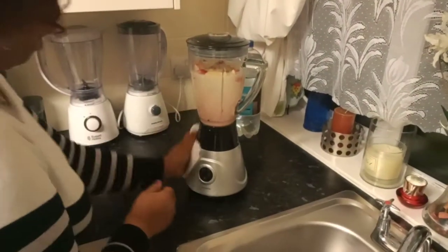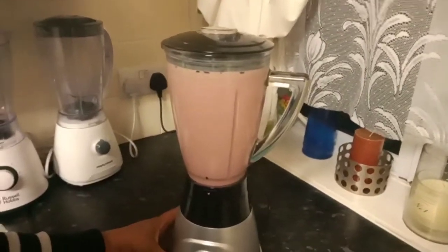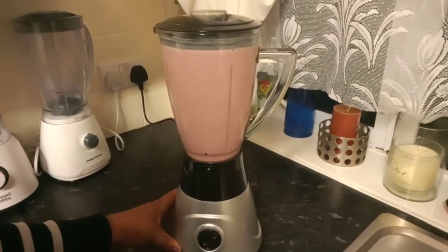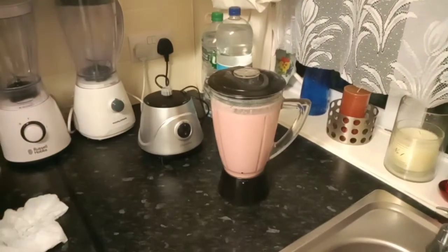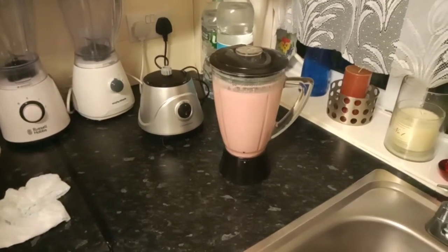I'm just going to switch on my blender and let's get blending. Looking good. I'm also going to add just a bit of honey for taste.